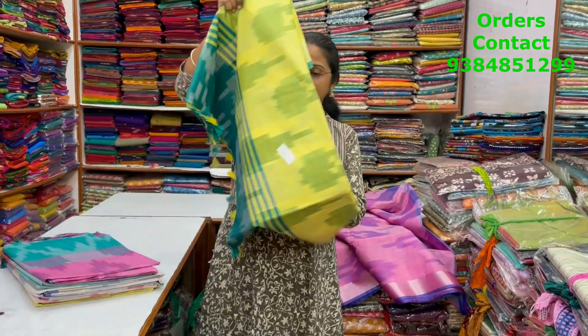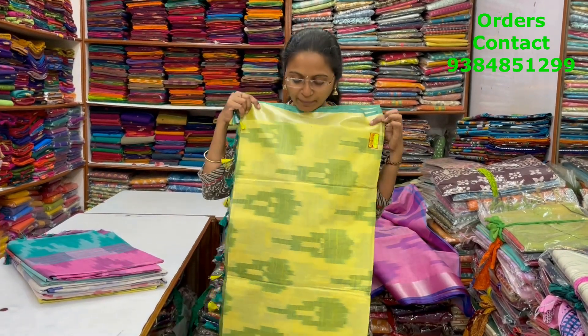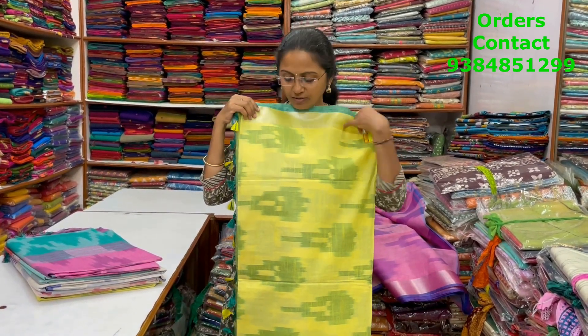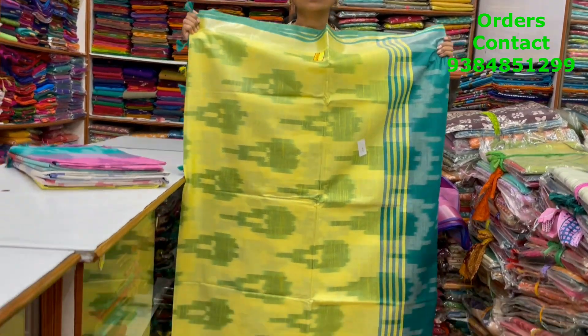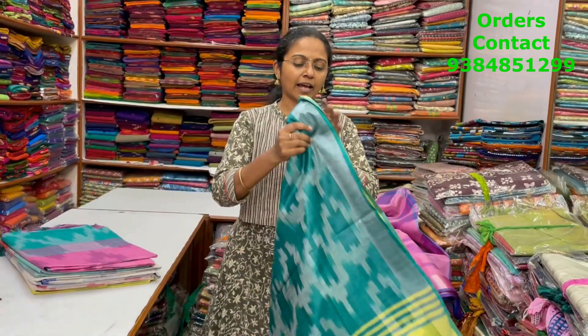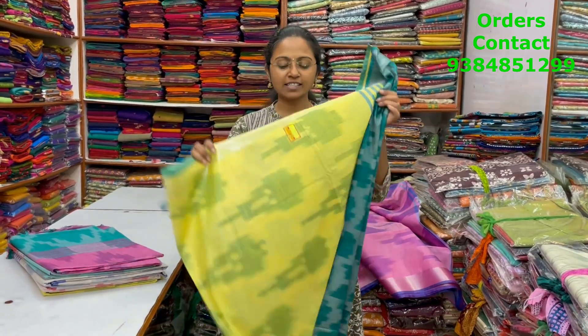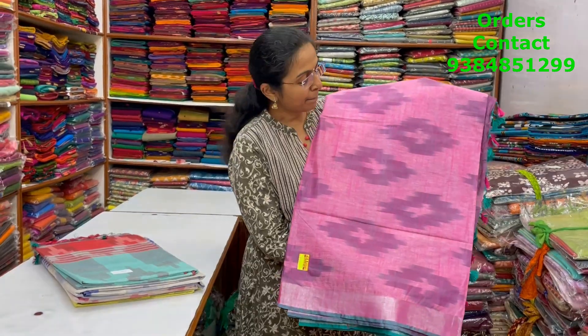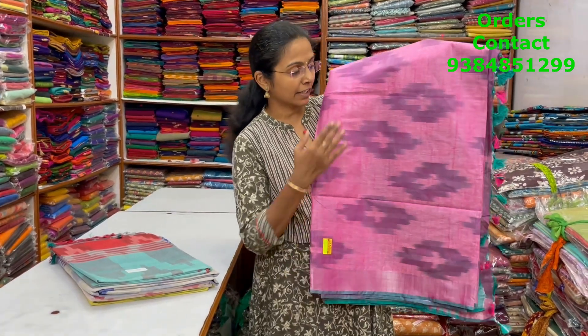The next color in the same pattern is a nice shade of lemon yellow with green combination. The pallu and blouse are shown, and the price of this saree is ₹850. In the same pattern, a nice pink with sapphire green color combination of ikat style design — a very nice color combination.